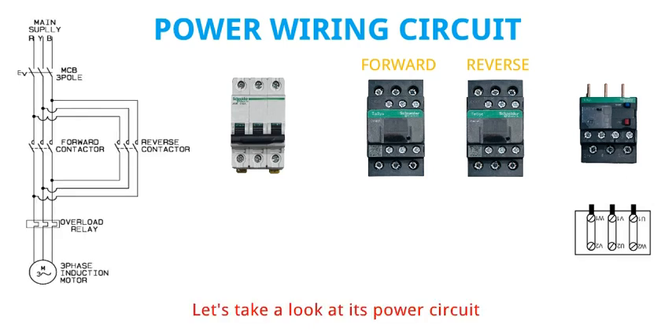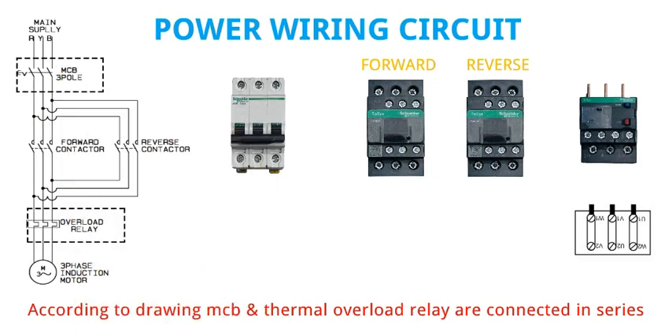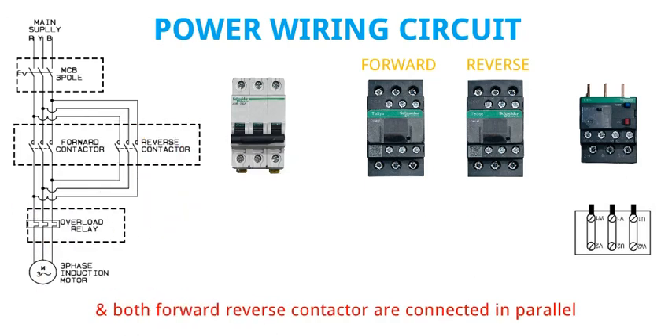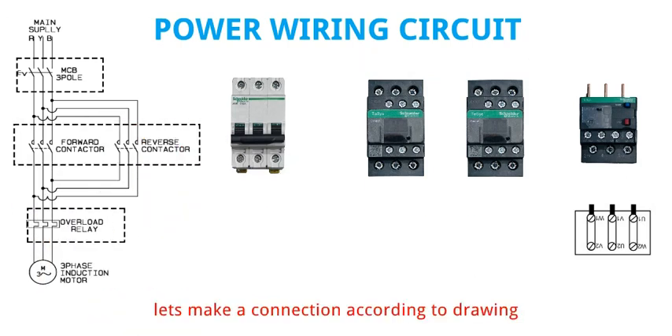Let's take a look at its power circuit. According to the drawing, MCB and Thermal Overload Relay are connected in series, and both Forward and Reverse Contactors are connected in parallel. Let's make a connection according to the drawing.